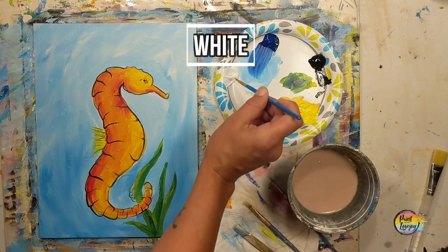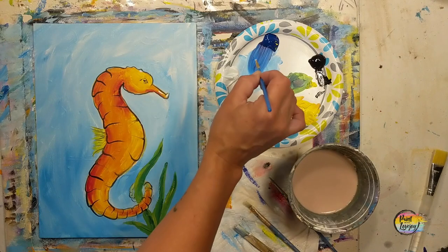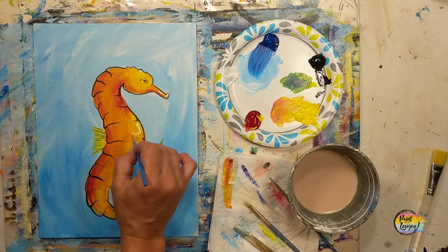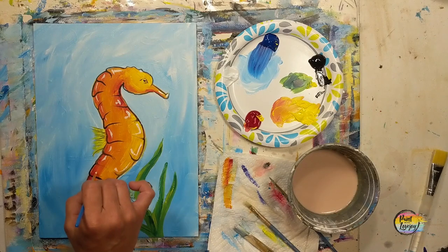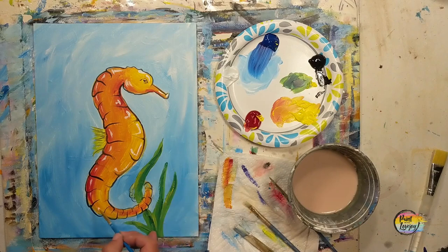Moving into white, we're going to do some highlights. Trust your instincts — if you're inclined to put a highlight somewhere I don't, go for it. I just did the catch light on the eye, which is just a little dot. Feel free to pause the video and observe the placement and the general mark-making lines I made, but trust your instincts. If you don't like it, let it dry and you can just paint right on top of it again. Acrylic paint is a wonderful medium to experiment with — the more you do, the more you're building that knowledge in your brain and getting more comfortable with your own creative process.